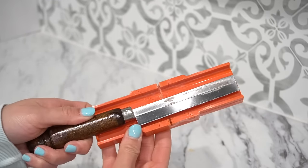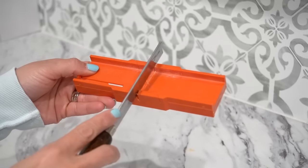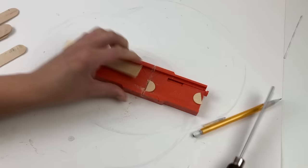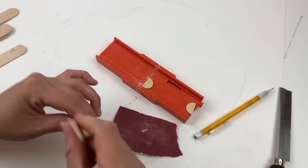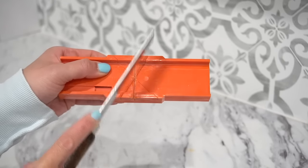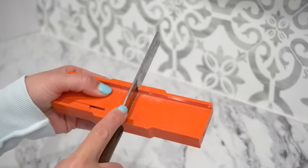An inexpensive alternative to the Gartal miter shears is my mini miter saw kit. This little kit helps with dowels, small popsicle sticks, and even narrow pieces of wood. It's perfect for smaller projects and is more inexpensive. This might be an option for those who don't need this tool very often but sometimes require small cuts here and there.